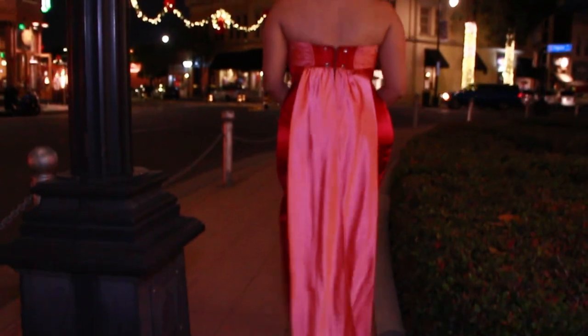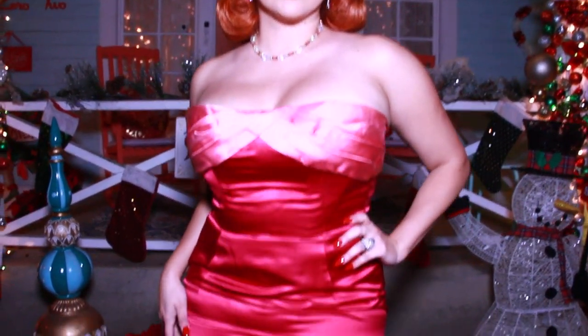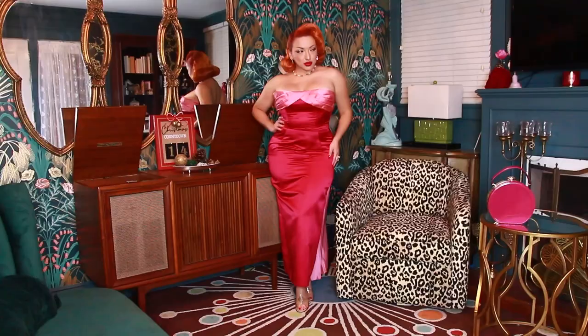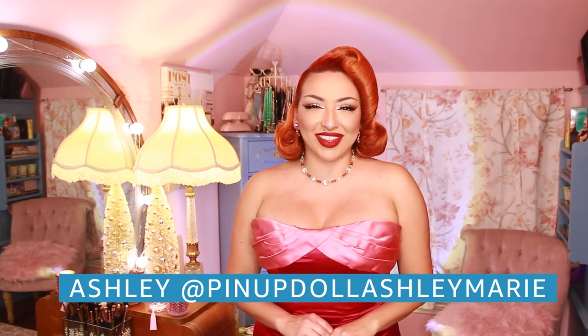And here we have it — a holiday look inspired by the marvelous Mrs. Maisel. You cannot tell me this outfit is not marvelous and doesn't scream Midge, especially the pink. Thanks for watching this holiday party look inspired by the marvelous Mrs. Maisel. I hope you can use this styling video to inspire your holiday outfits this year and the years to come. And don't forget to watch the marvelous Mrs. Maisel on Amazon Prime. Once again, I'm Pin Up Doll Ashley Marie. Happy holidays everyone!